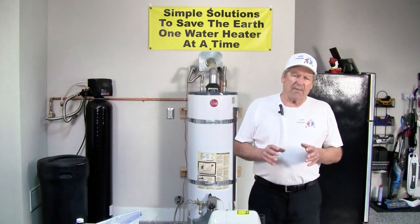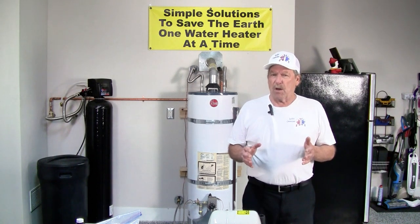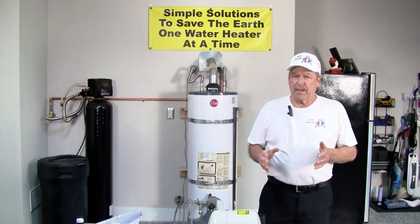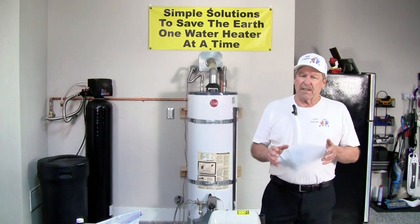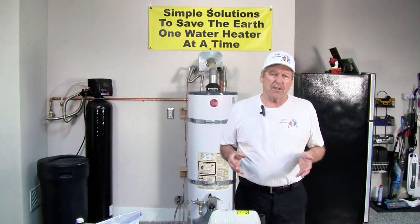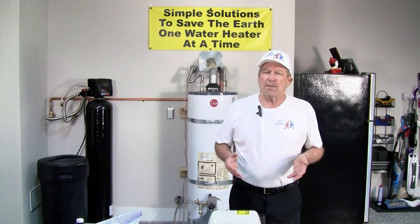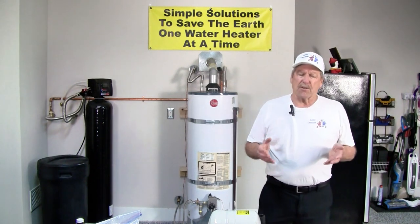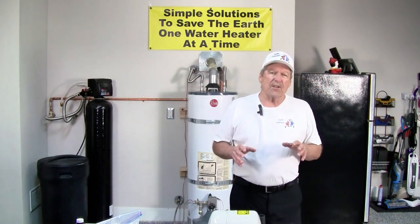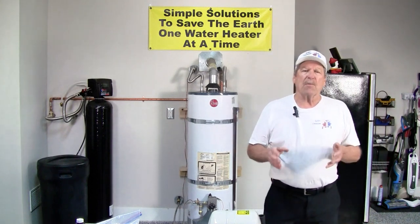If you have constant pressure, maybe with well water, it may not be a concern with fluctuating pressure. Yet well water has its other concerns: if it's low in pH, meaning it's acidic, or you're using a salt-based water softener to treat your water, that water condition will consume that anode much quicker.